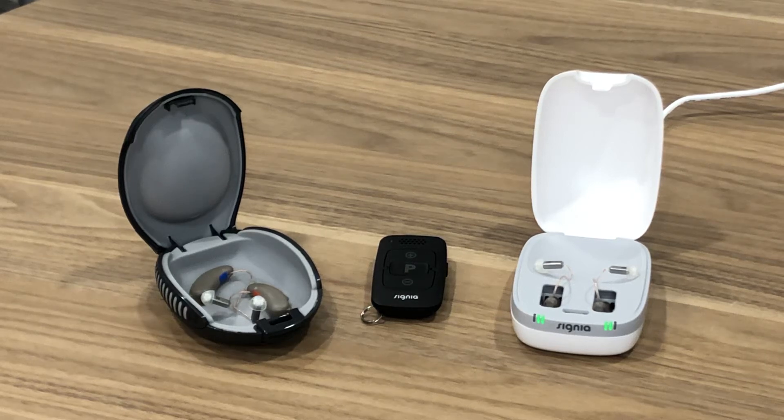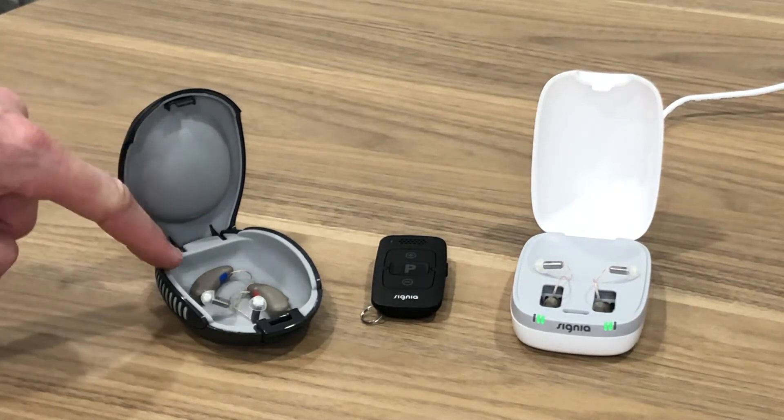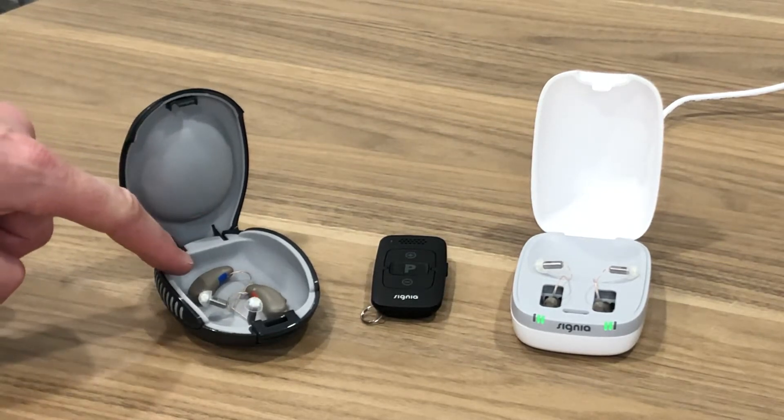Hi, David Cox here from East Coast Hearing. Here in front of me on the table I've got a few sets of hearing aids. These are the Signia Pure 312 hearing aids.